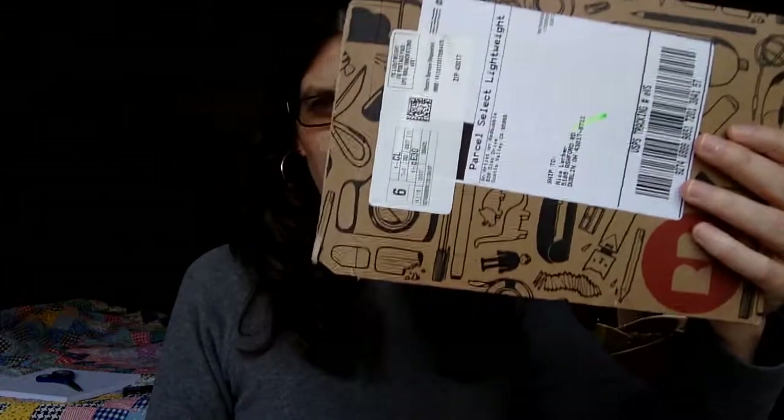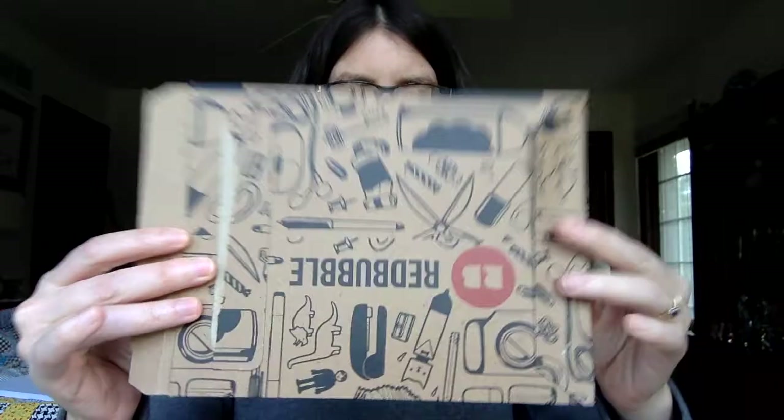So I just received my first Redbubble greeting cards, and I thought I would show you to see what the quality is like. It showed up in a package like this — cute packaging. And then all of them were stuffed in a plastic thing like this. These are the 4x6 greeting cards.